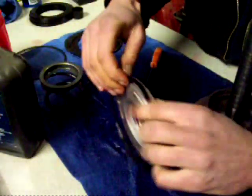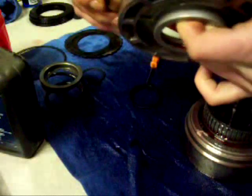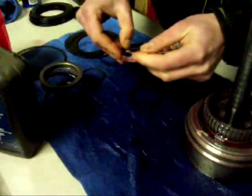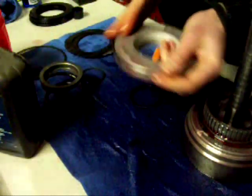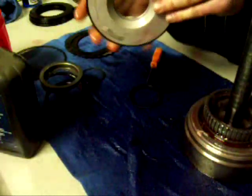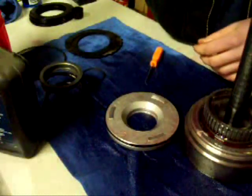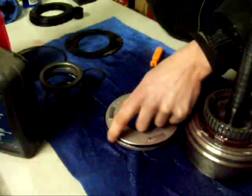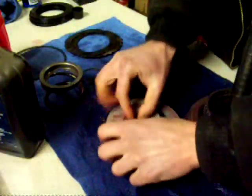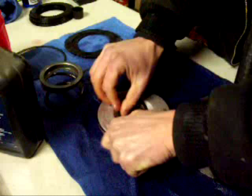I'm going to start from that side and just slip it in. You kind of have to stretch it a little bit to get it to go on, but it's not too bad. There we go — the outer one is now on. Make sure it's on all the way. Now we'll take the inner one — the lip seal's got to be facing the same way, so it goes that way — and we'll just push that in there.